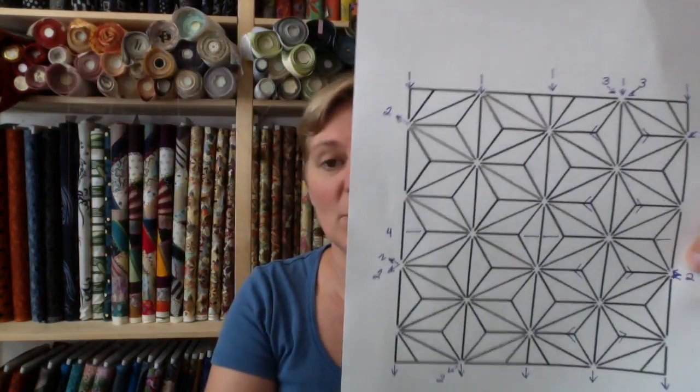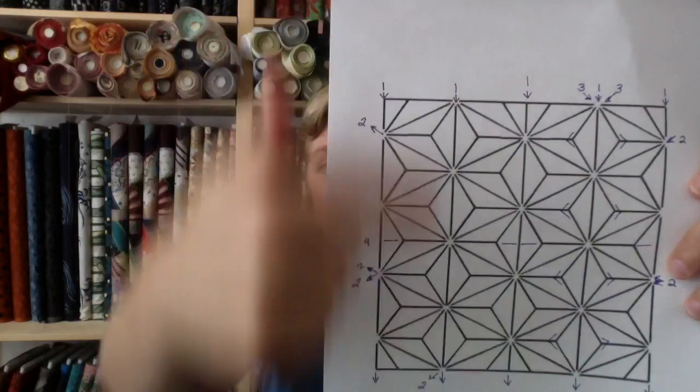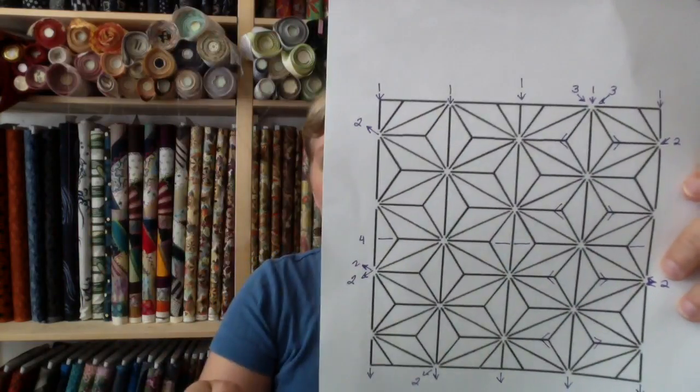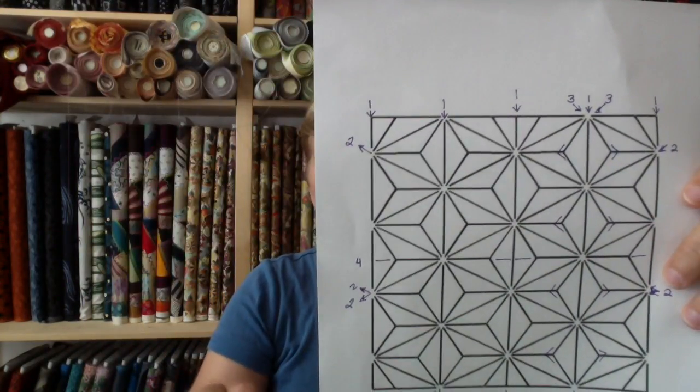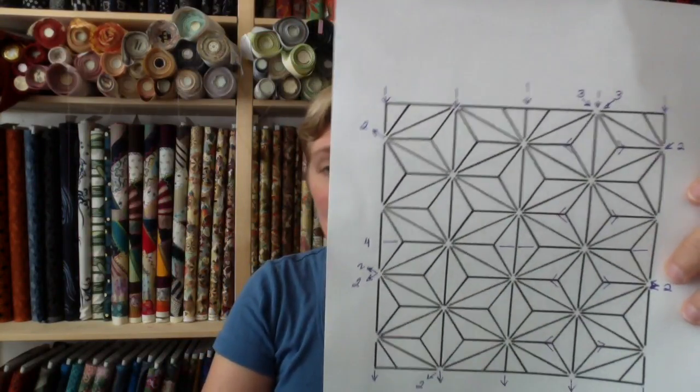Here we go — very easy once you know the process. See where I've marked number one? Those are the straight lines that go up and down. Pretty simple. Number two is going to be your diagonal — these are going to give you a lot of structure as you go.